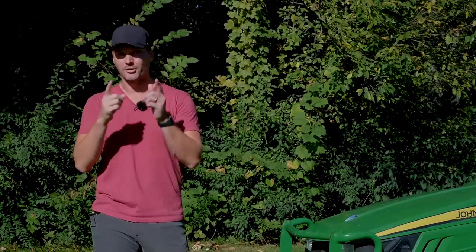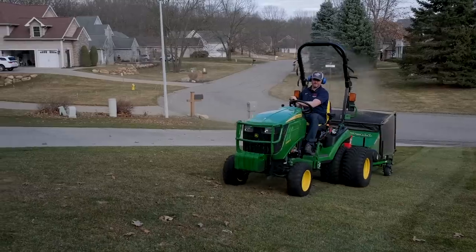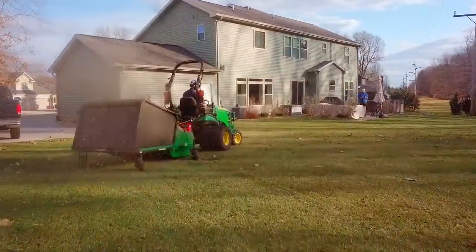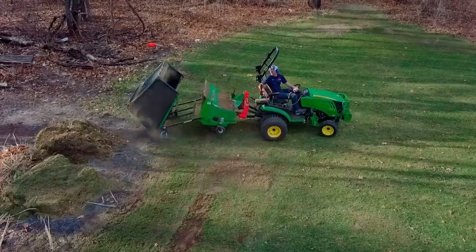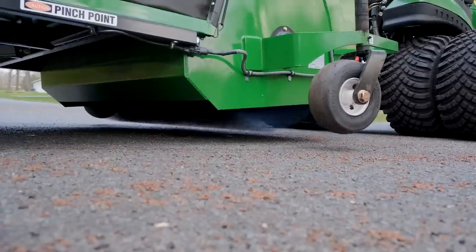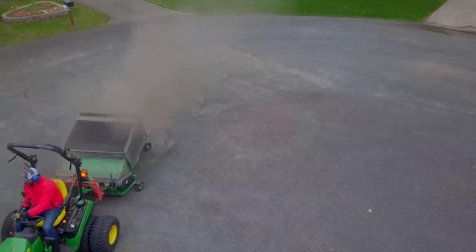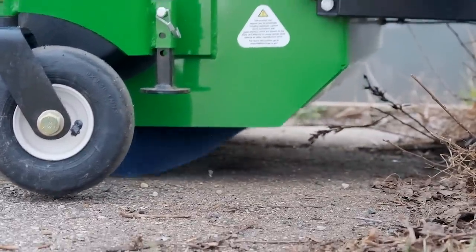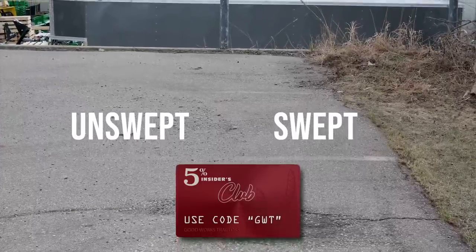Moving up, we get to the Sweep-All sweeper — a PTO-driven power broom with a hopper on it. It's an amazing tool not just for lawns but for all sorts of applications: spring and fall cleanups, storm cleanups, picking up walnuts, acorns, crab apples, goose droppings on golf courses, or cleaning up debris left by melting snow piles for municipalities and commercial landscapers. It's built at a commercial level with a commercial price, but it ships factory direct so you can place your order through us at Good Works Tractors. Enter code GWT at checkout for five percent off.